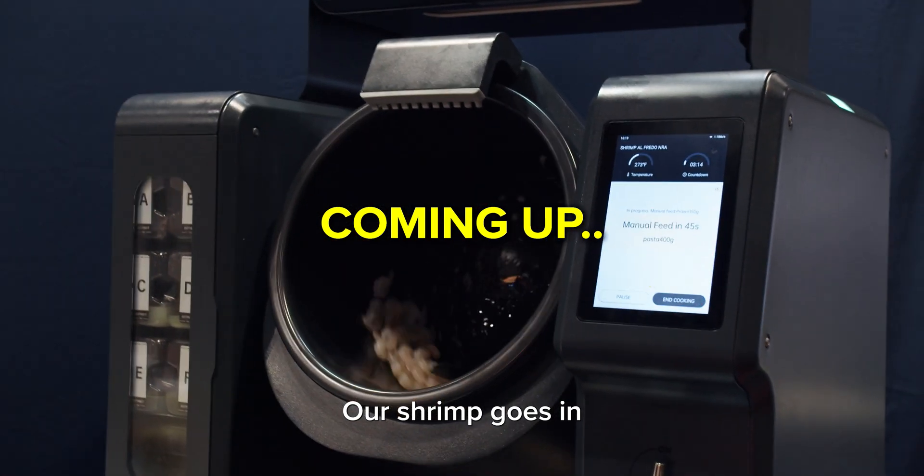Unlimited recipe. Our shrimp goes in. We have our wine. I wish you can smell the glazing.